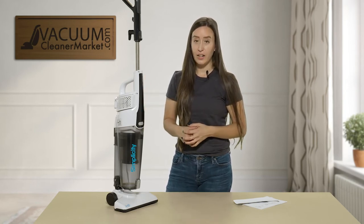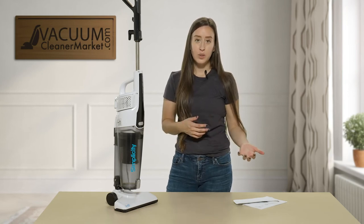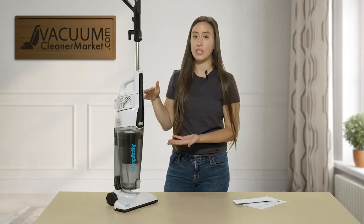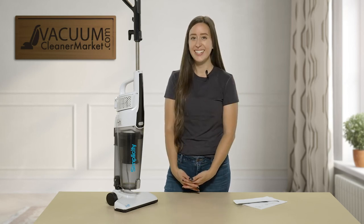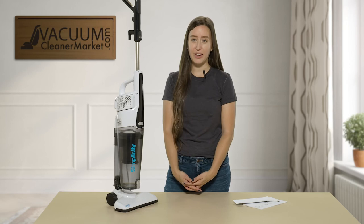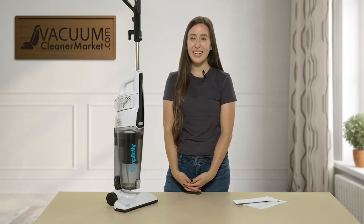This is a very lightweight option if you're looking for something for in between house cleanings, or if you have pets or kids — it's a very nice little vacuum to have around. As you can see, it's very small, compact, easy to store, and extremely lightweight. This is the Simplicity Spiffy. If you have any additional questions, please feel free to reach out to us by phone, email, or the live chat feature on our website. My name is Lauren with Vacuum Cleaner Market — happy vacuuming!